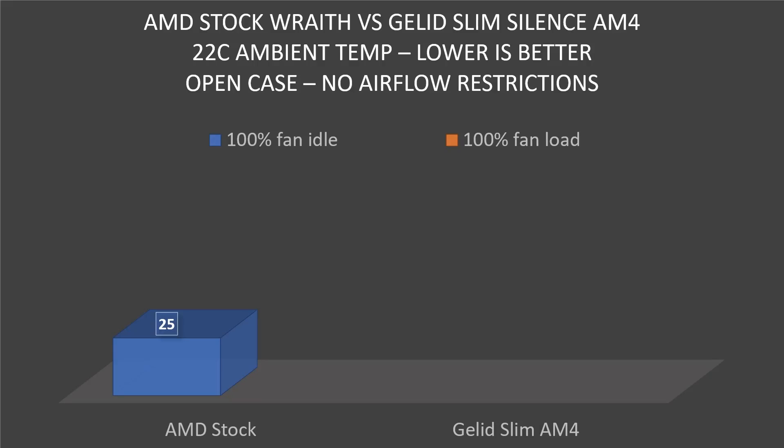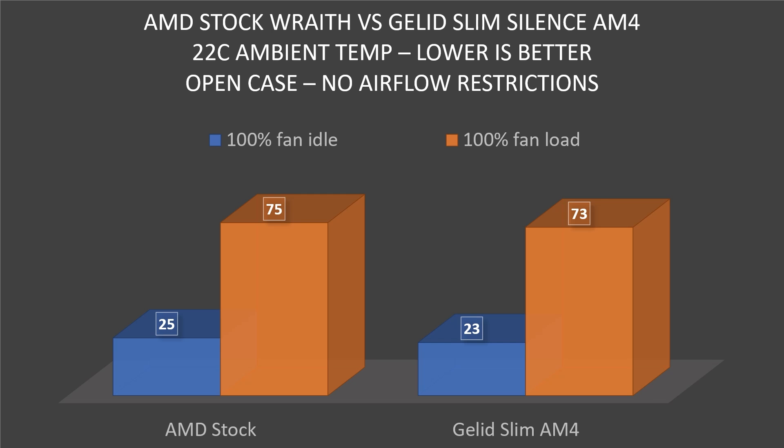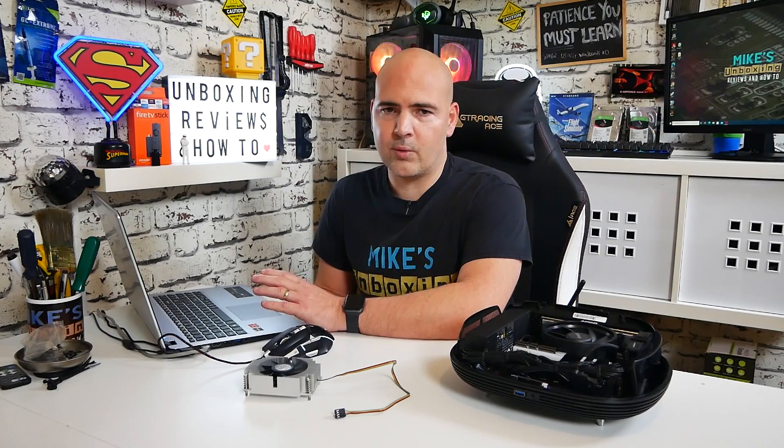Next I ran the same tests but completely unrestricted — removing the case off the InWin B1, allowing airflow directly in and for air to circulate around. Ambient temperature in the room still 22 degrees. With the fans at 100% idle, the low point on the AMD stock cooler with an open enclosure was 25 degrees. With the Gelid Slim AM4, we beat it by about 2 degrees, registering 23 degrees at the package temperature. Being that the room temperature was 22 degrees, I think that's pretty outstanding. Under full load with Prime 95 small FFTs and the case open, we got 75 degrees with the AMD stock fan at 100%, but the Gelid Slim AM4 brought it down to 73 degrees. These are completely unrealistic tests, but this is a good way of showing the difference between the two coolers.